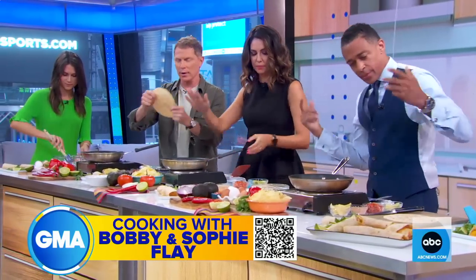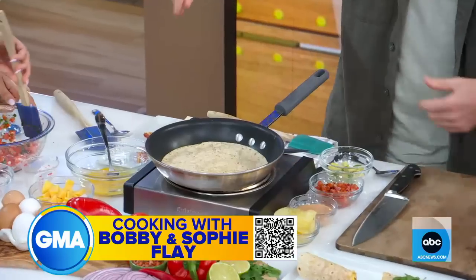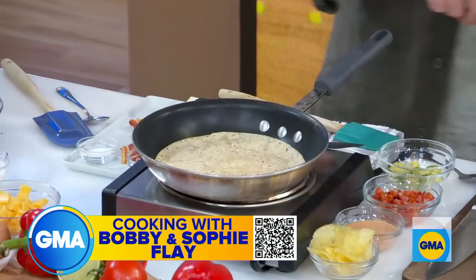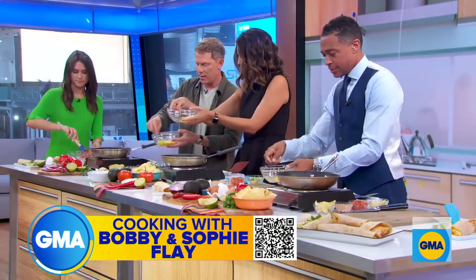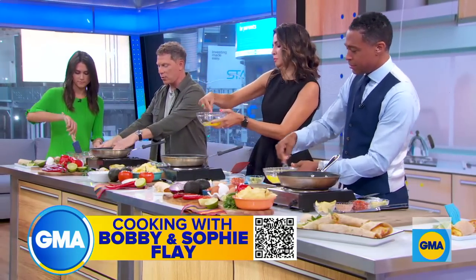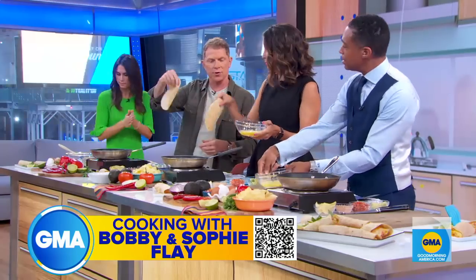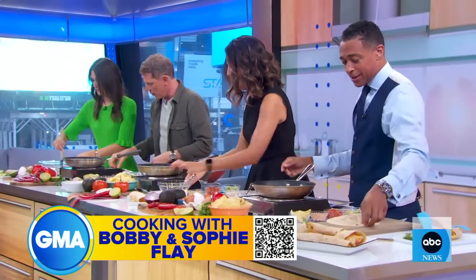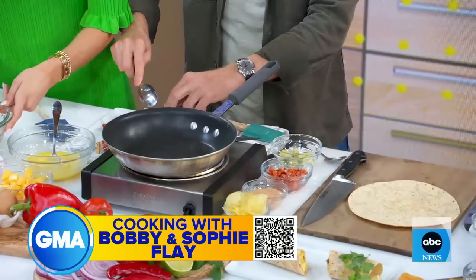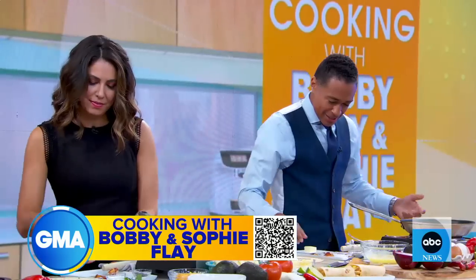The only thing you're going to do is take your whole wheat tortilla and put it in the pan for a couple of seconds. And while that's happening, we're going to just whisk our eggs right here. Just whisk your eggs up. And then you can take your tortilla out. The reason we put the tortilla in the pan is just to make it a little bit more pliable. Then you're going to take a little bit of butter.